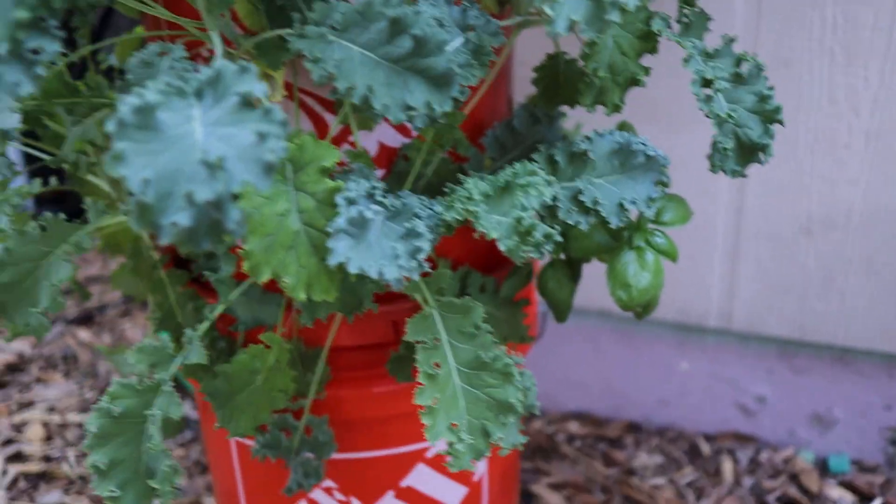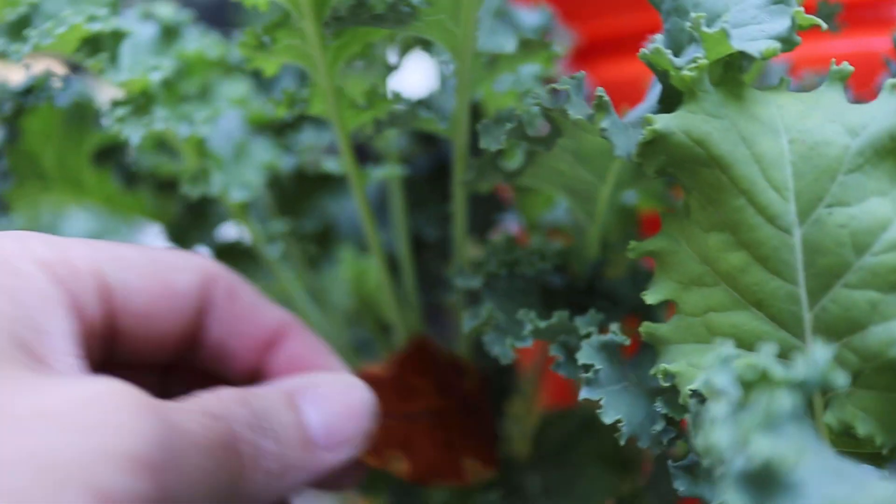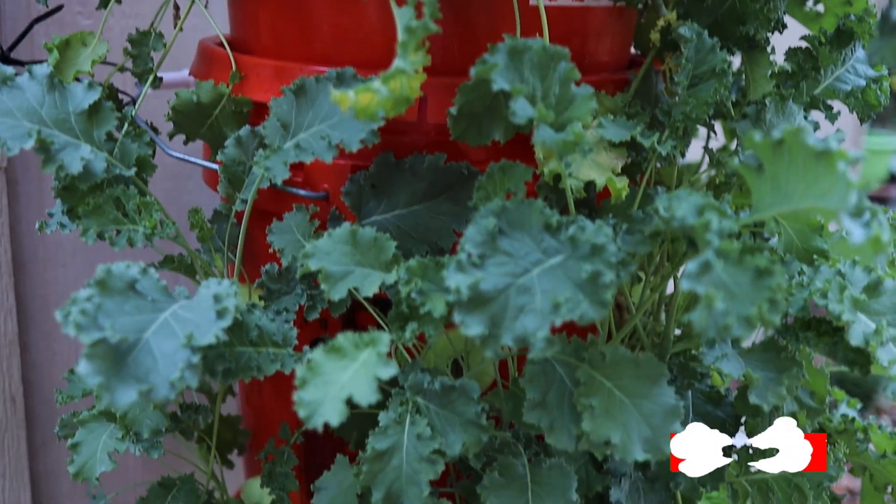So first off, you can see it's coming in very nice. We're really happy with it, and we've already been eating some kale off of here. If you notice, you can see this one side has come in really well — it's full and bushy and it's going to continue to grow. But on this other side, it looks a little sparse. You can see some empty spaces in here.